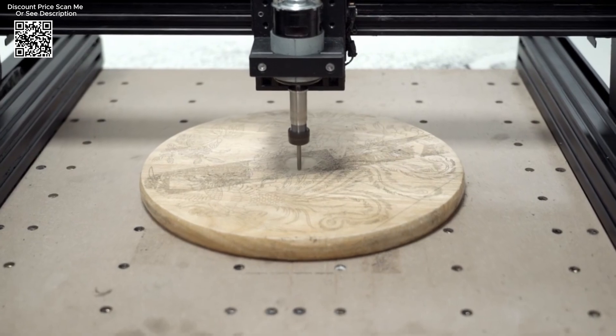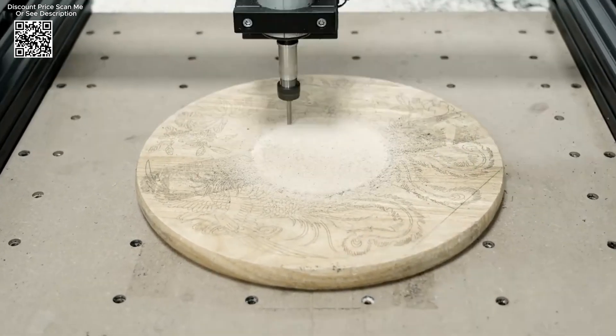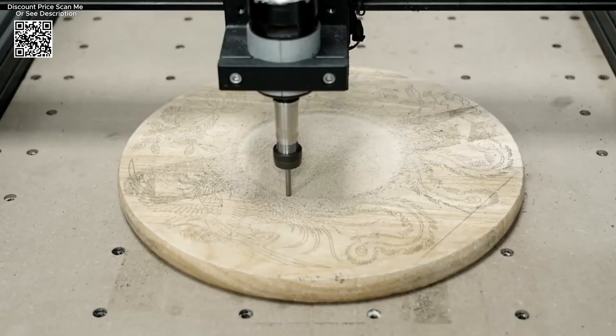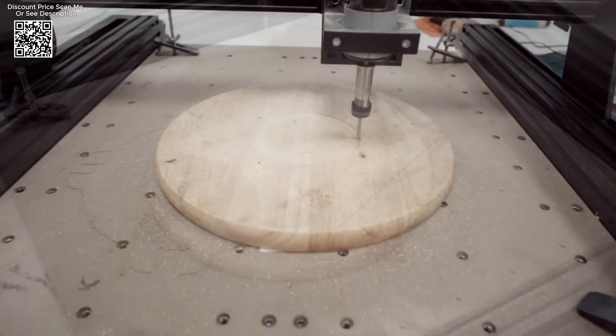Whether you're crafting intricate designs in wood, engraving precise details on metals, or exploring creative possibilities with PVC and epoxy, the TWADRIES TTC450 stands ready to deliver exceptional performance and reliability.